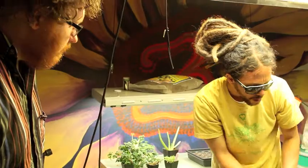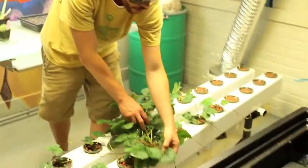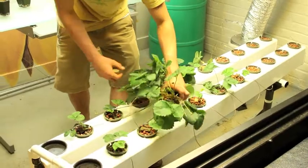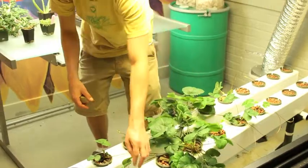It allows you to do 20 plants. You can do a variety of different types of plants. Right here we have some strawberries growing. These are kind of our mothers of the system. We've been running small babies off of that to start new plants.